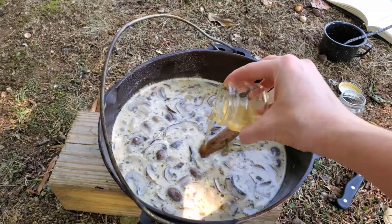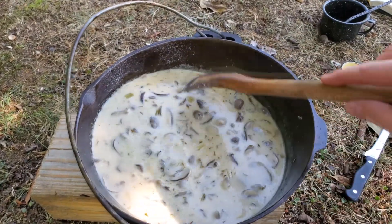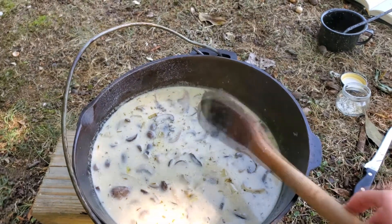Let's stir this in — oh my gosh, this looks awesome. Let's hope we actually get to eat some of it. Our soup is done, it smells wonderful — I'm going to hurry up and try it.